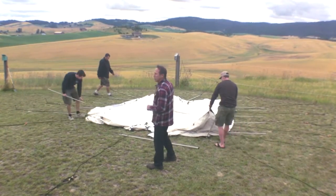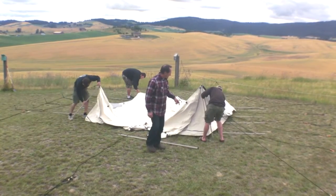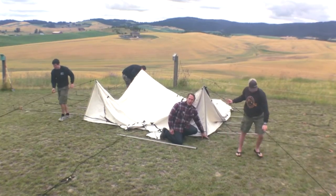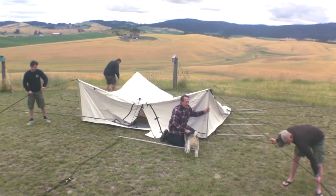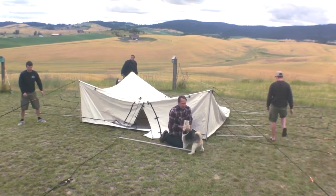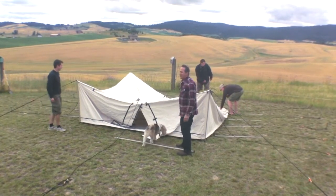The first thing you do in setting up the tent is the four corners. We've already got the stakes in on the four corners, but now we're just going to put the four corners in and get them tight — get them very tight.